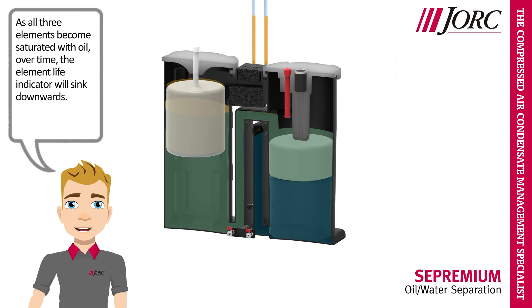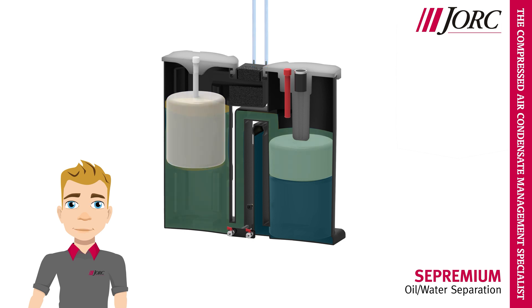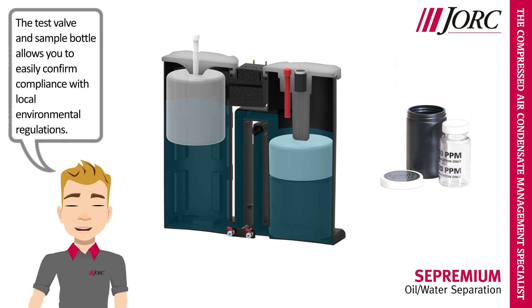As all three elements become saturated with oil over time, the element life indicator will sink downwards. This unique feature offers you a visual indication as to when to replace all three elements. The test valve and sample bottle allows you to easily confirm compliance with local environmental regulations.